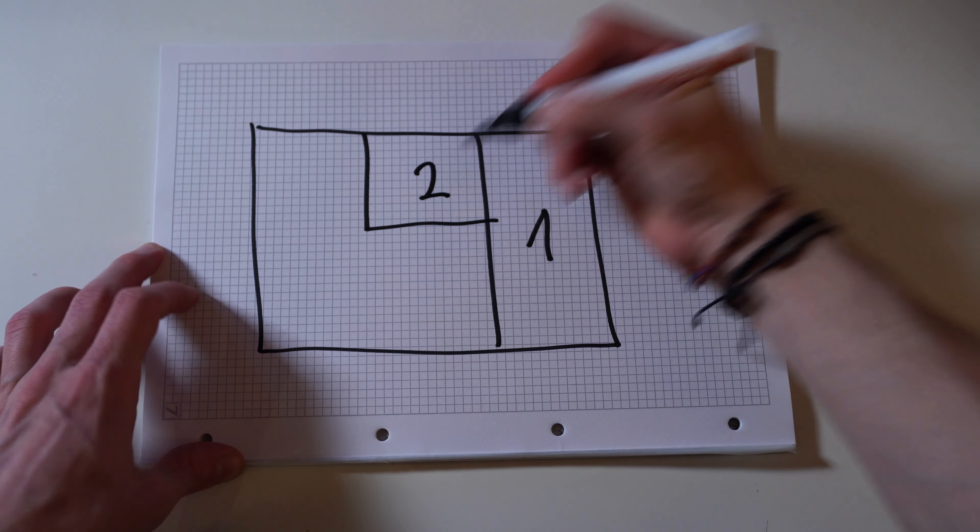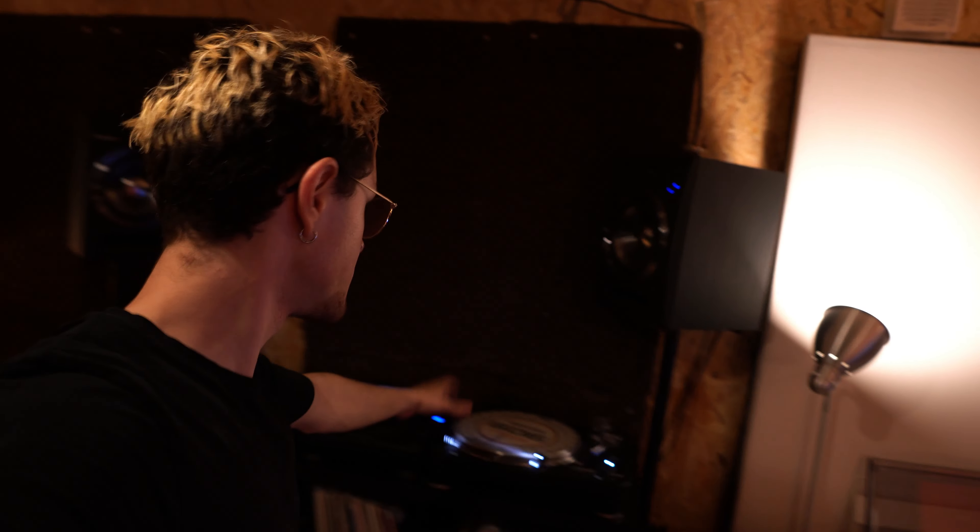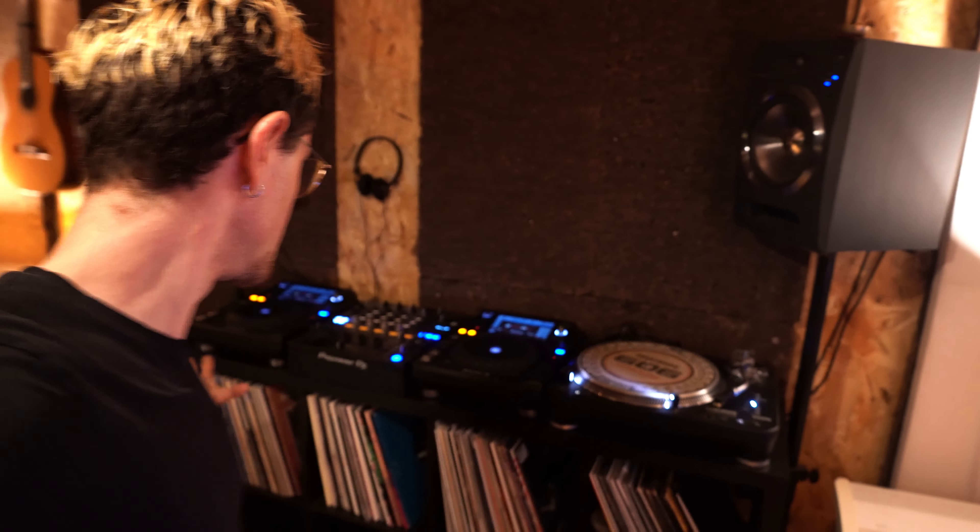Over there we have the second part, which is the DJ booth. There I have CDJs, the mixer, and my record player. I have a second record player but it's not hooked up at the moment because there's not enough space.